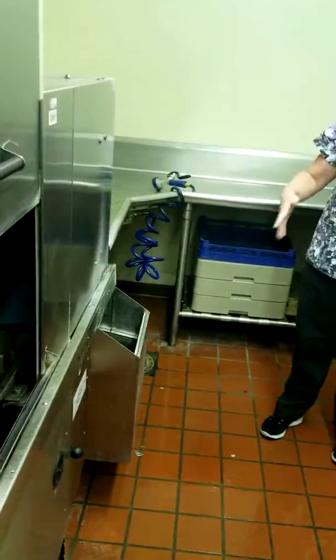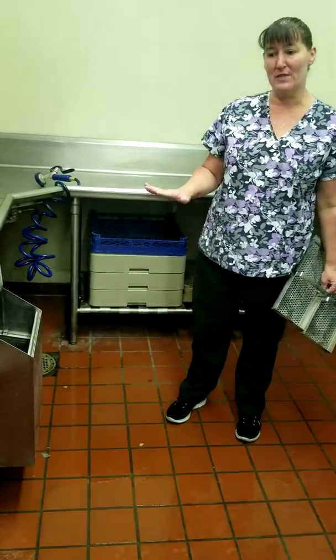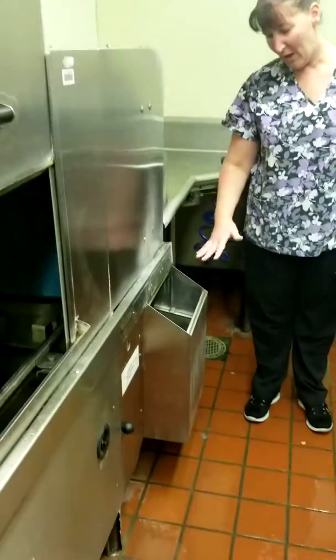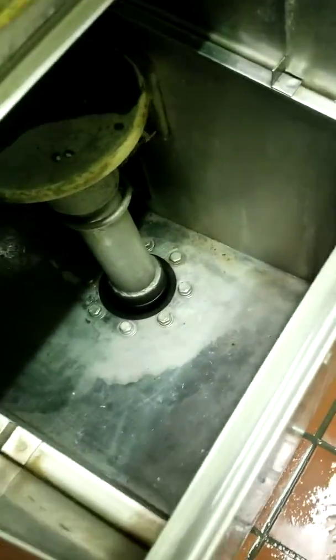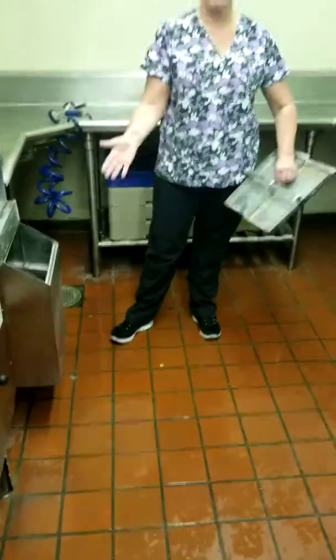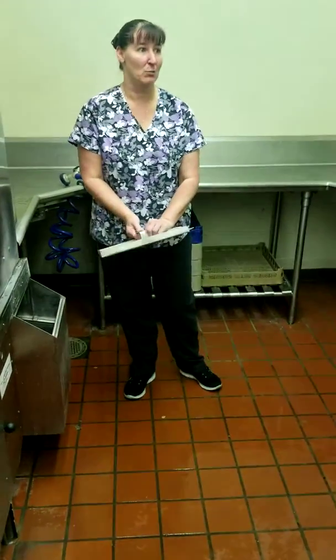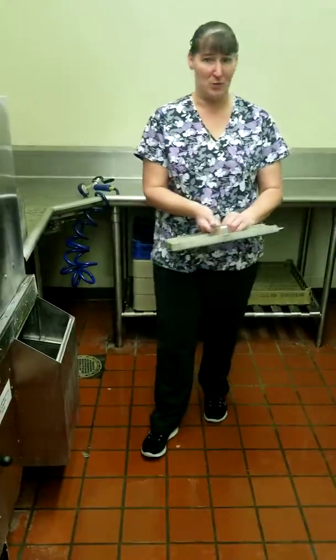After you take it all apart and clean it, you turn the heaters off first, then drain it, and clean all this out. You don't want any kind of food stuck in here, because remember — your dishes that you're eating off of are supposed to be getting cleaned in here. So scrub it out, rinse it, and then you can start to put it back together.